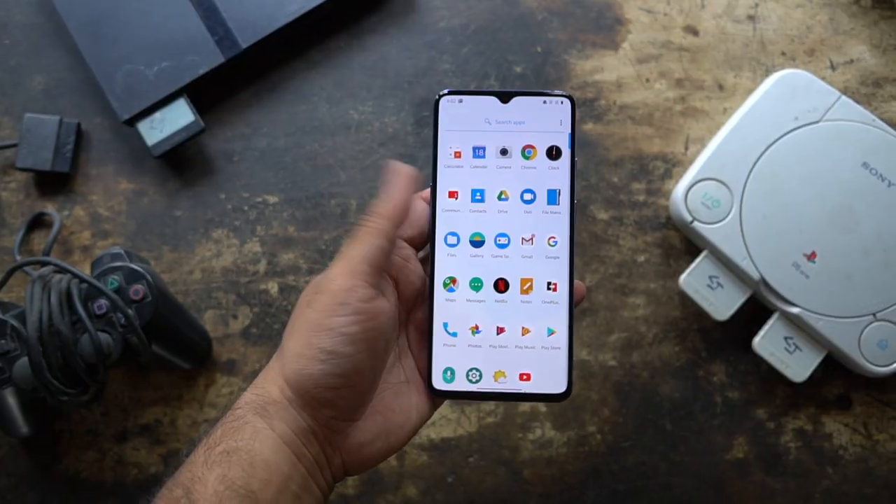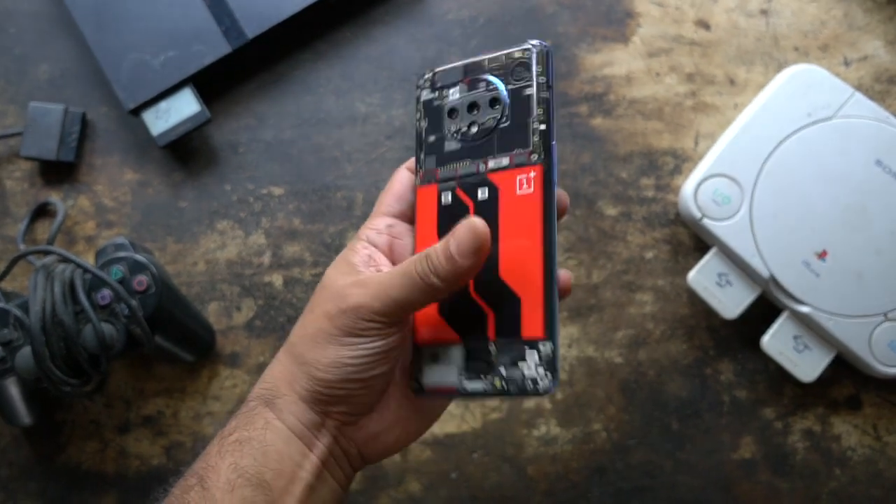Hey guys, this is Clinton Jeff and today I have yet another cool awesome thing to check out. I just got this in from dbrand, the very popular smartphone skin maker. It's the new teardown skin from dbrand for the OnePlus 7T.